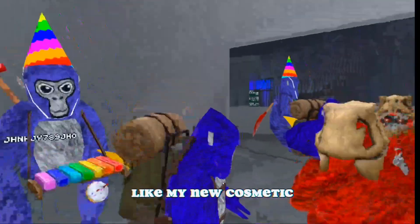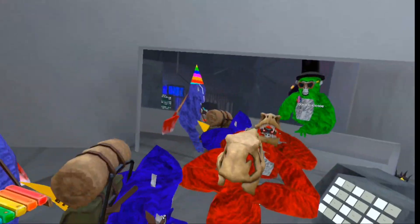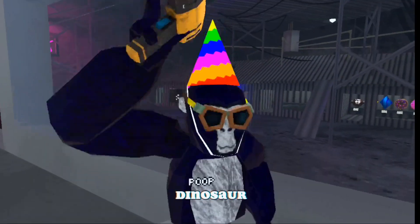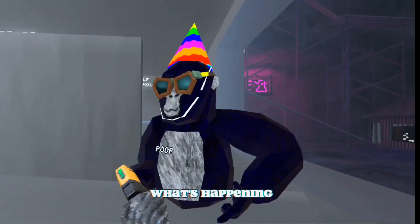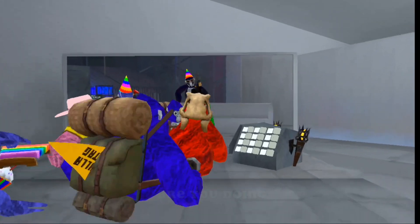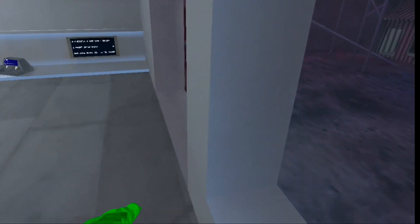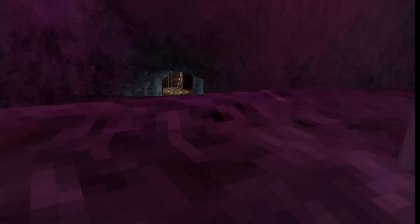But do y'all like my new cosmetic? It's time to kill this muscle. Y'all like my new cosmetic? Do y'all like my new cosmetic? Sorry, you don't know what's happening. What the hell are you doing? You are a mystery crew, let's see inside your brain. He's trying to go inside my face.